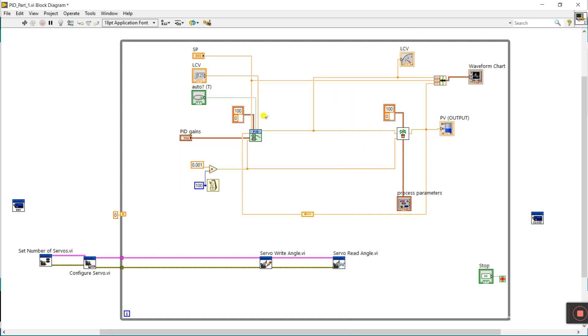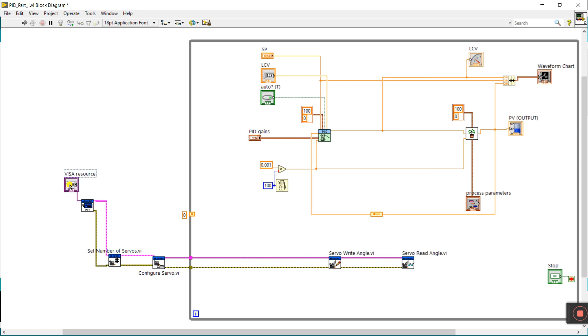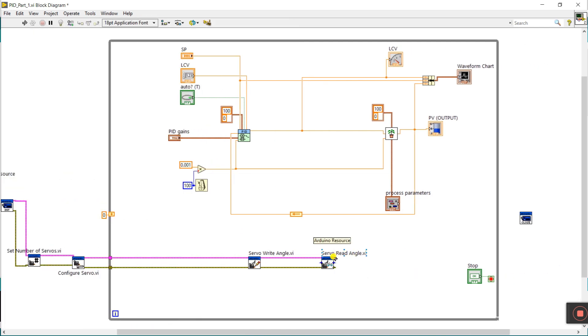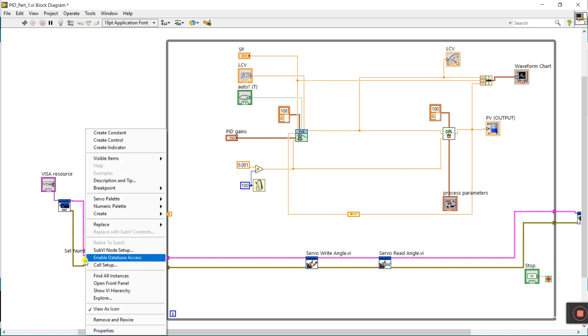Now all done. Connect Arduino Resource to Arduino Resource, and Error Out to Error In. Right-click here and create a control — this is your COM port. Now increase the size. Same here — connect Arduino Resource to Arduino Resource, and Error Out to Error In.